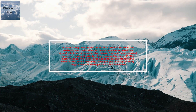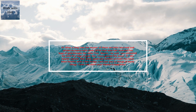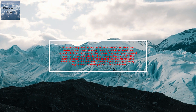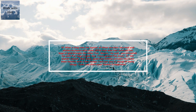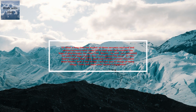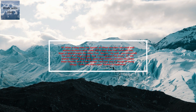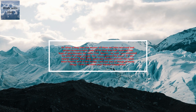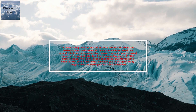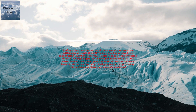After a long time, the master of those servants returned and settled accounts with them. The man who had received five bags of gold brought the other five. 'Master,' he said, 'You entrusted me with five bags of gold. See, I have gained five more.' His master replied, 'Well done, good and faithful servant. You have been faithful with a few things. I will put you in charge of many things. Come and share your master's happiness.'